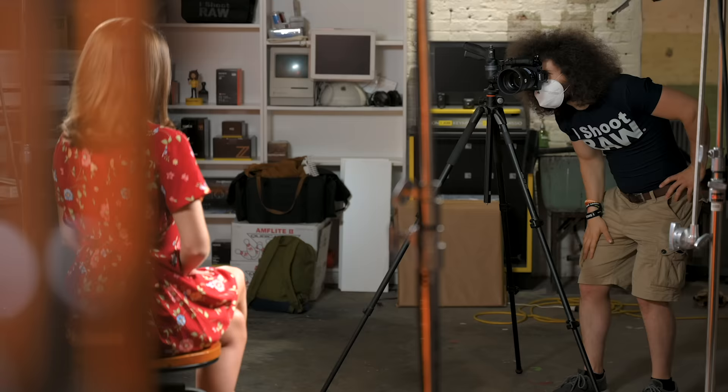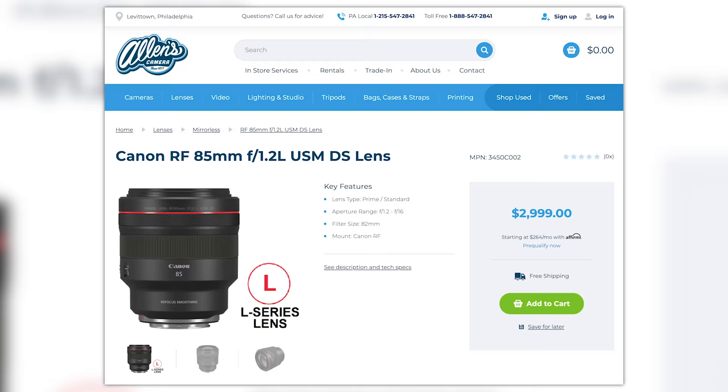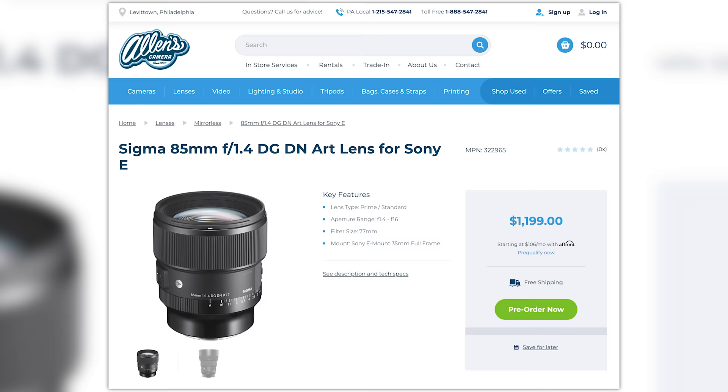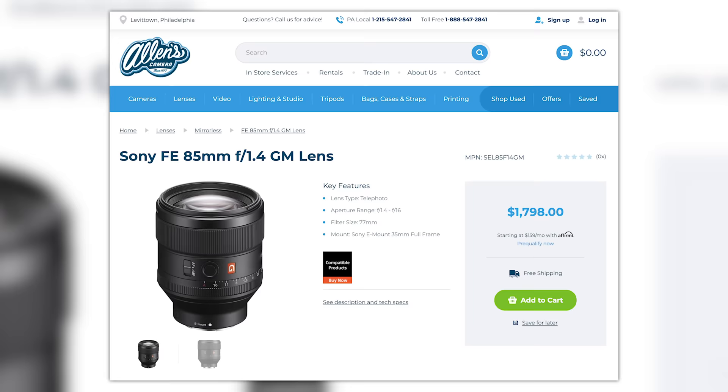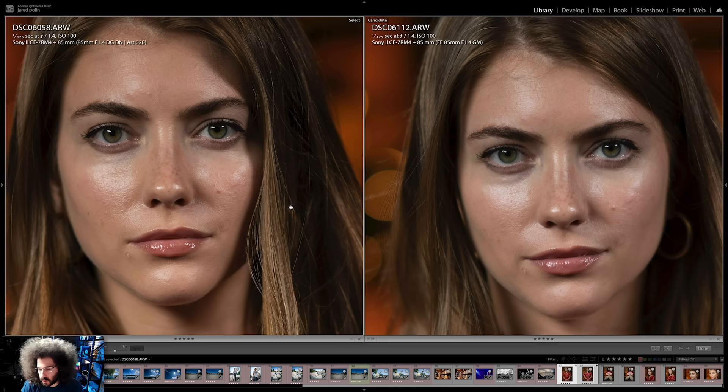We had our model Nina sit in and try to keep the same pose so I could take pictures with the Sony and the Canon — the 85 1.2 shot at 1.4 — as well as the Sigma 85 1.4 Art lens, the DG DN version. We decided to use that over the G Master because the Sigma is just better.